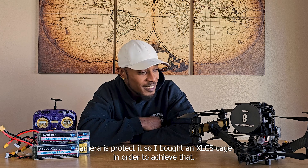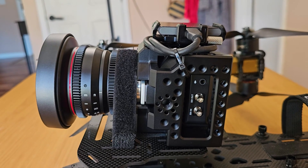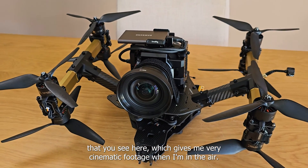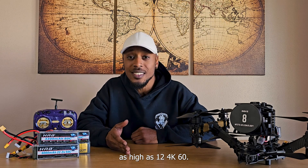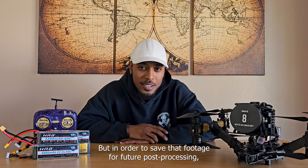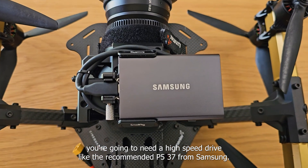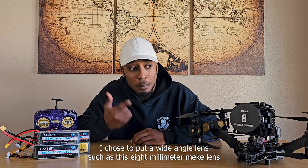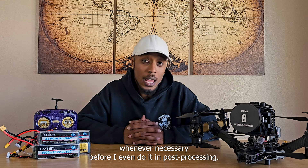The first thing I want to do to this camera is protect it, so I bought an XLCS cage to achieve that. This cage allows you to attach different peripherals and still attach a cinema lens — such as this 8mm — which gives me very cinematic footage when I'm in the air. That footage can be taken at a resolution as high as 12-bit 4K60, all in the size of a tennis ball. To save that footage for post-processing, you'll need a high-speed drive like the recommended T5 or T7 from Samsung. Because I put this on an FPV centerlifter, I chose a wide-angle 8mm Meek lens because it allows me to manually focus and expose the shot whenever necessary before doing it in post.